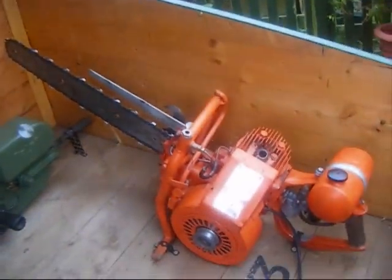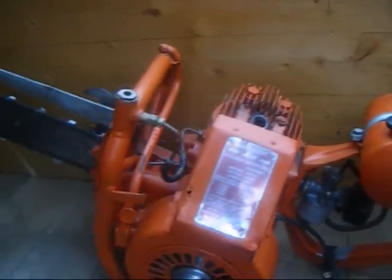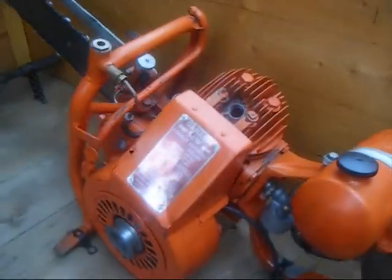Now this is the Dan Arm Tornado 1952. This is one of the really early one-man chainsaws from England. Billards two-stroke engine.